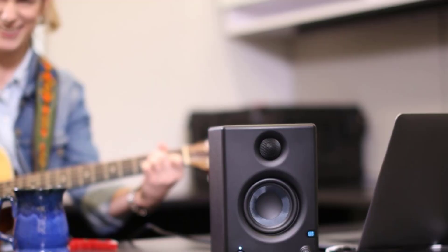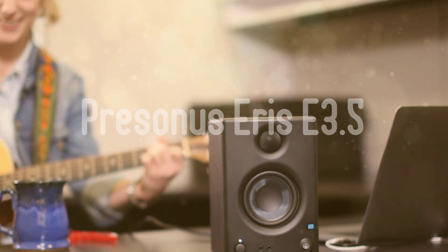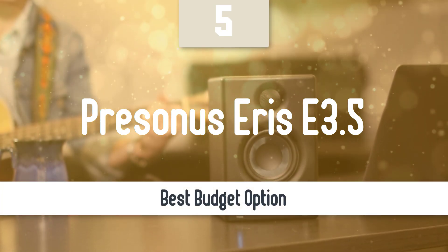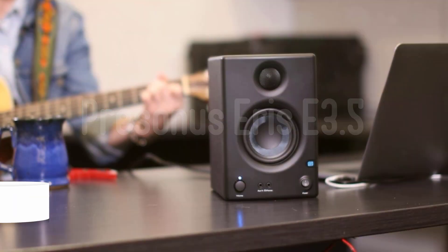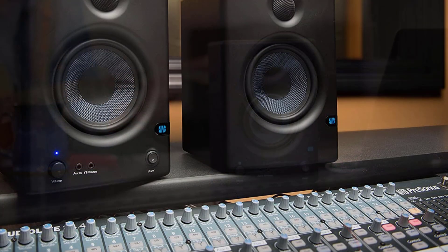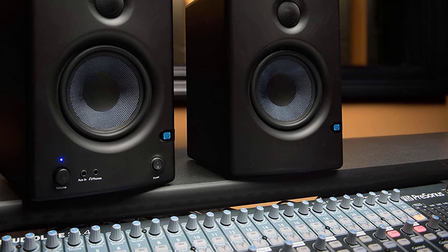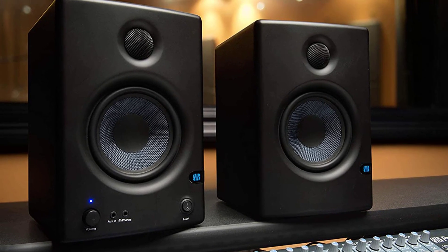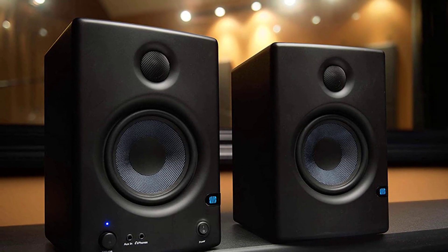We are going to start this list with the best budget option that you can get your hands on. Number 5: PreSonus Eris E3.5. The PreSonus Eris E3.5 are two-way active media reference monitor speakers that use some of the same technology as the larger Eris series studio reference monitors, but these are very small and found an immediate home on either side of my 29-inch ultra-wide LG computer monitor screen.